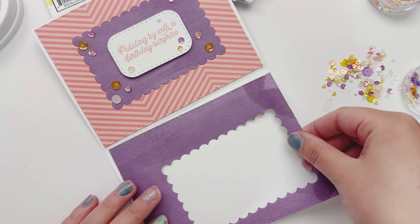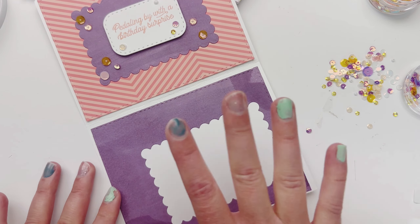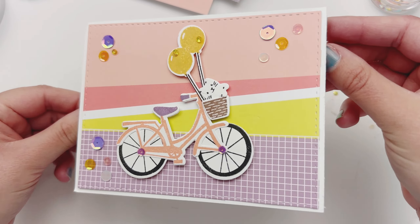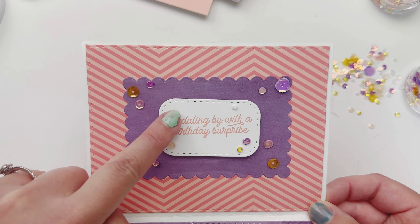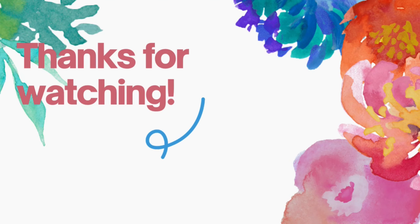Now let's finish the inside bottom half of the card. I have adhesive on the bottom half and I'm putting my larger scalloped piece down — that's from Katherine Pooler — so you have somewhere to write. That is our beautiful card with the cute little kitty from the new Katherine Pooler collection! Make sure to shop it now and get those new ink colors. Thanks so much for watching!